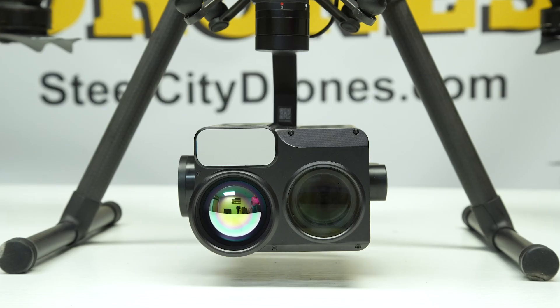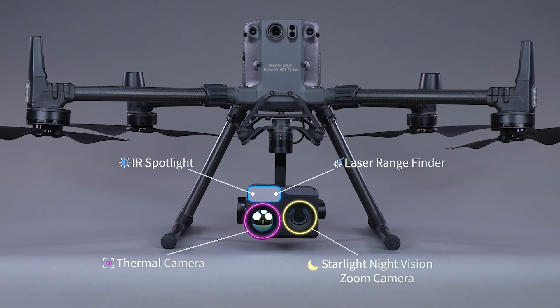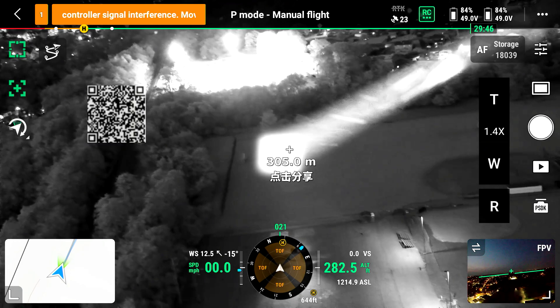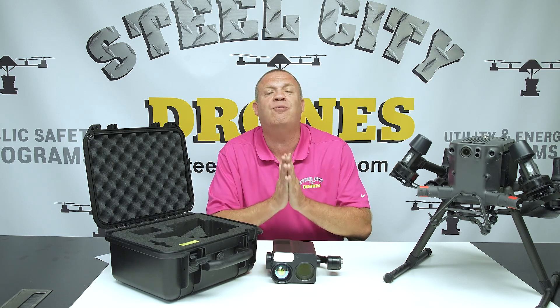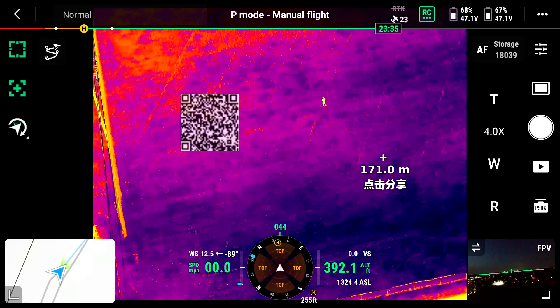This camera has a zoom camera, a thermal camera, plus a rangefinder, and also an IR spotlight — all in one. Previously we've never been able to get all of this into one package, and it also has some very unique things we have never seen before.